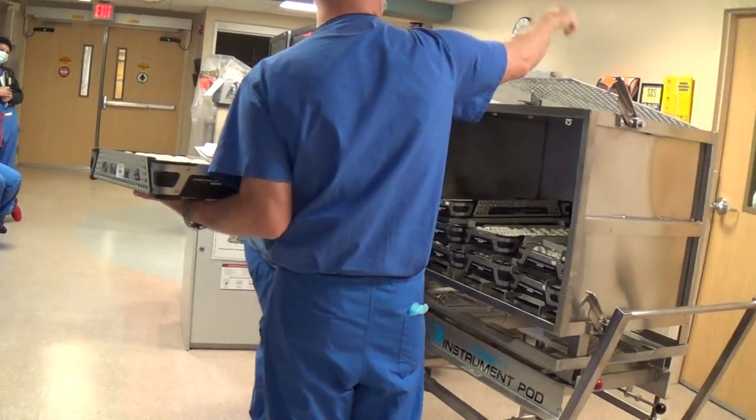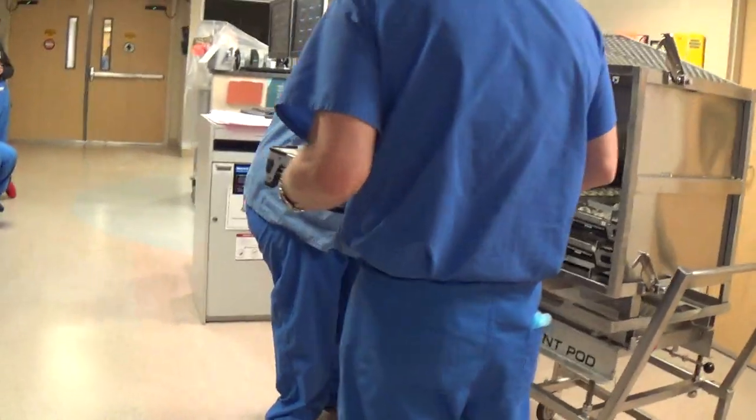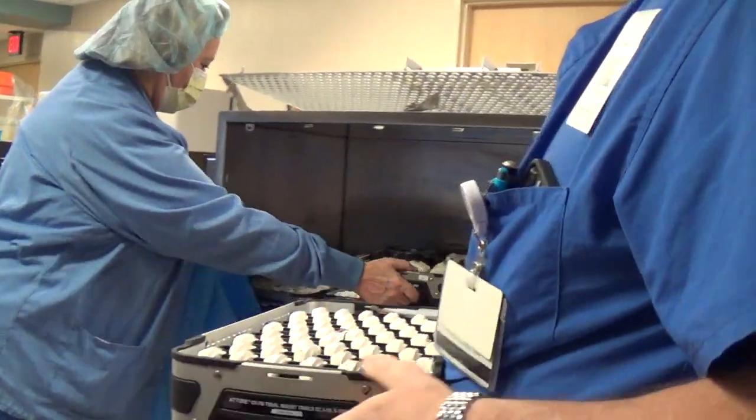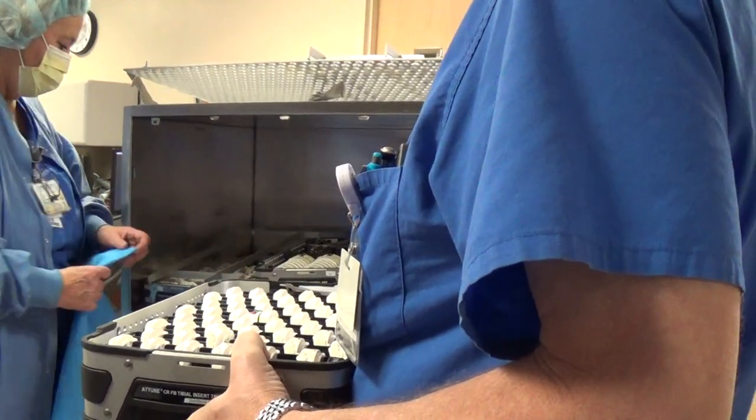These little separators drop up top. So you can put an entire case in here — you can put your retractor tray, everything. We can put drills in this as well.